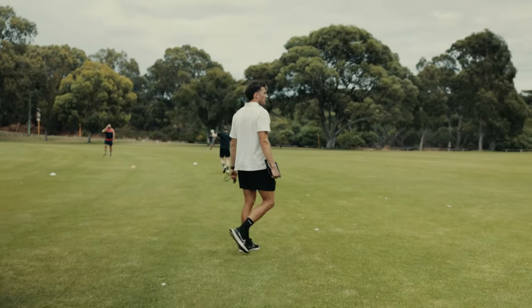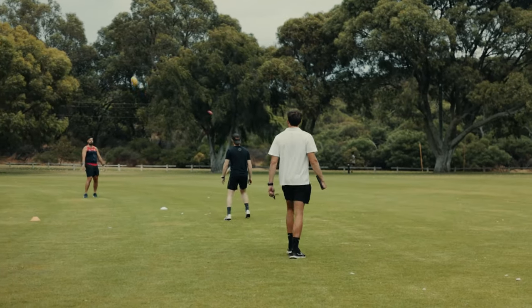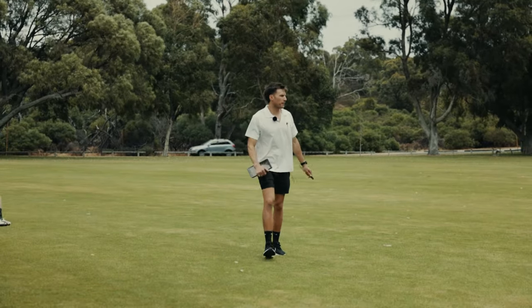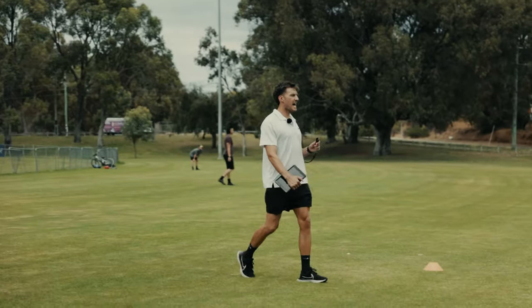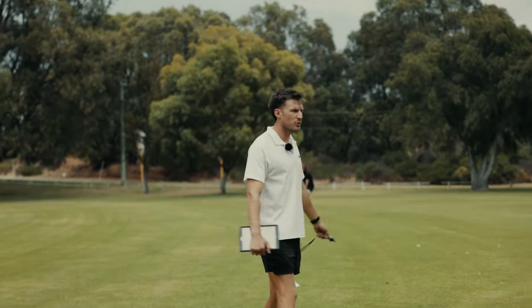All right, opposite foot only — let's go, opposite foot. Nice. Coming around, still finishing straight — give yourself some space, you can push it back a little bit. All right, snaps only — let's go. Then go off with some torps, just some little torps to your teammate.